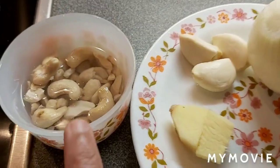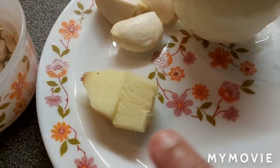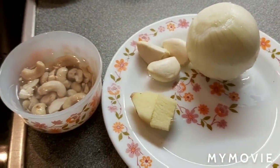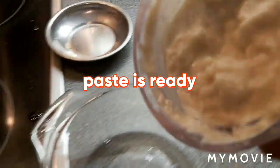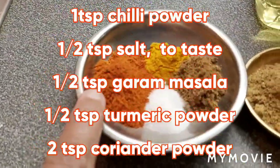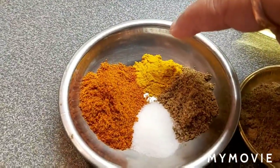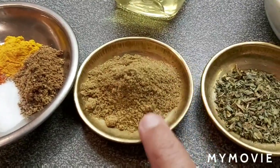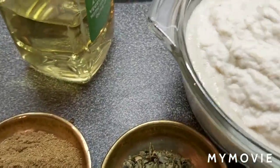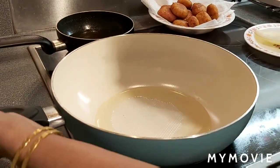For the Aloo Akbari gravy, I soaked half a cup of cashew nuts, along with 3 cloves of garlic, 1 onion, and 2 pieces of ginger — these three I'm going to grind into a paste and keep ready. The paste is ready. For the curry: 1-2 tablespoons oil or ghee, 1 teaspoon chili powder, 1 teaspoon salt, 1 teaspoon garam masala, 1 teaspoon turmeric powder, 2 teaspoons coriander powder, and 1 teaspoon kasuri methi or dry fenugreek leaves.